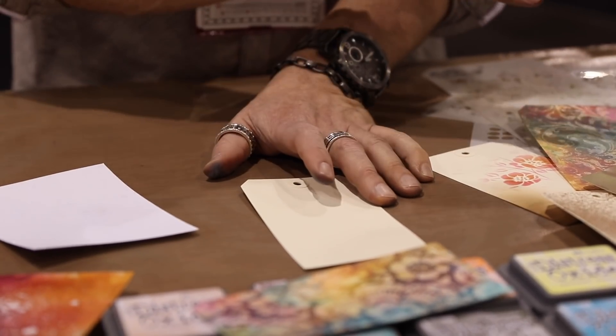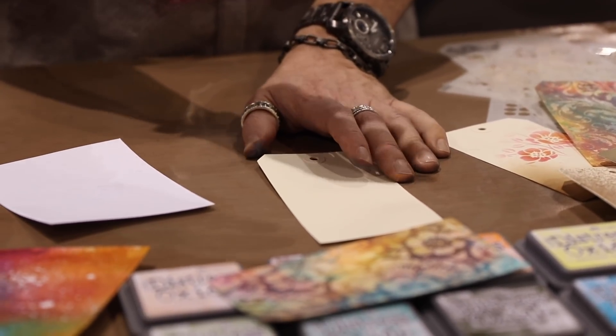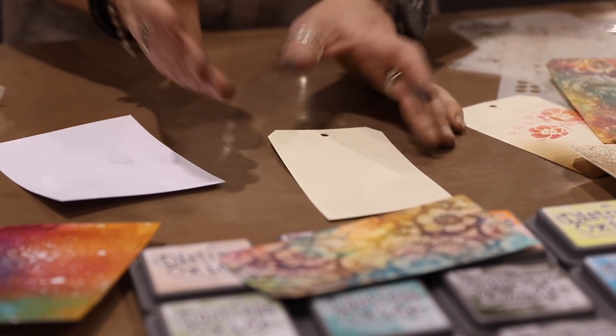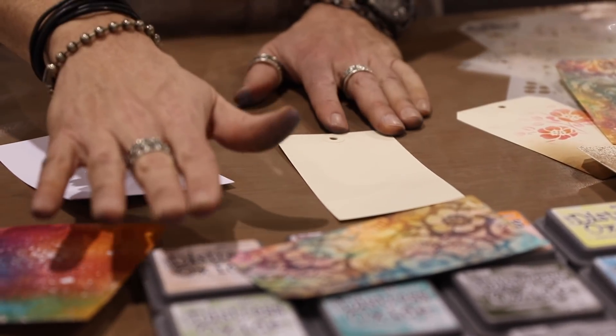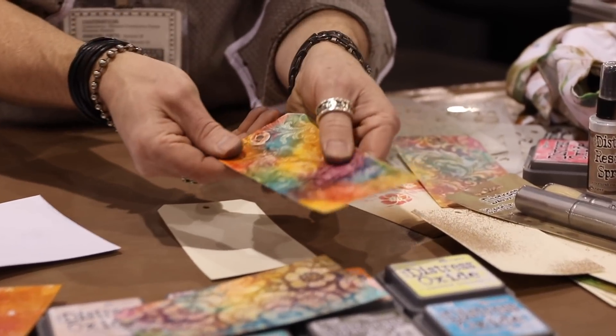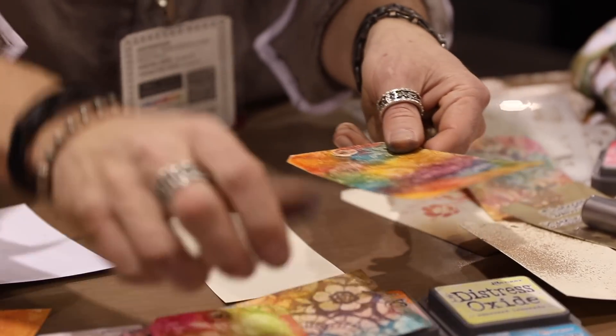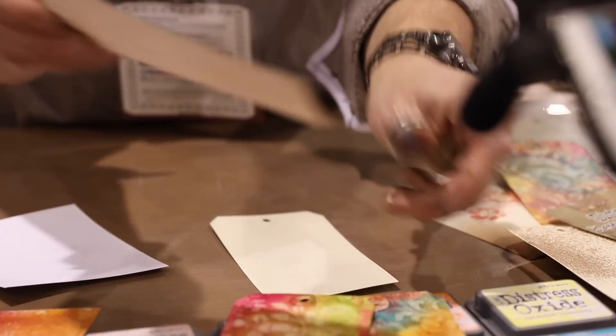So once this is finished, we can go over it with a lot of different mediums. We can use archival inks over the top, we can do a wash down watered acrylic, or, of course, we can use distress, distress oxide, distress crayon, our distress inks, our distress stains. This is stain. This is crayon. This is oxide.